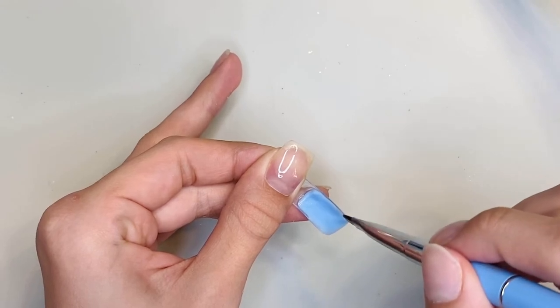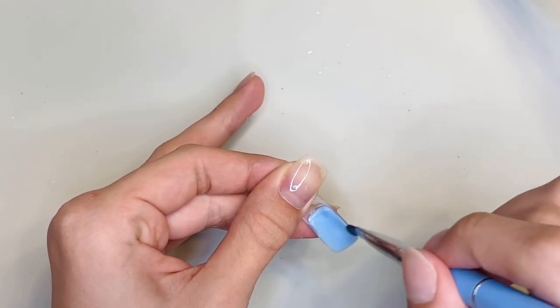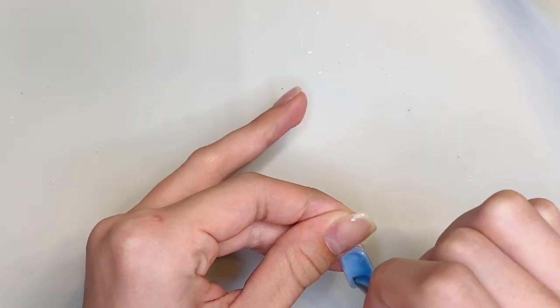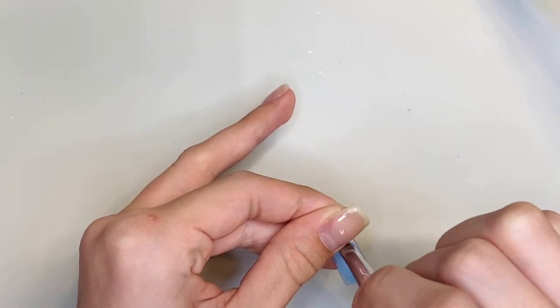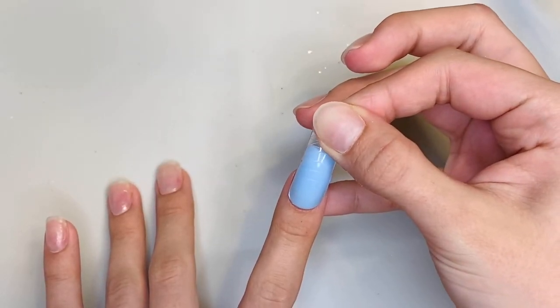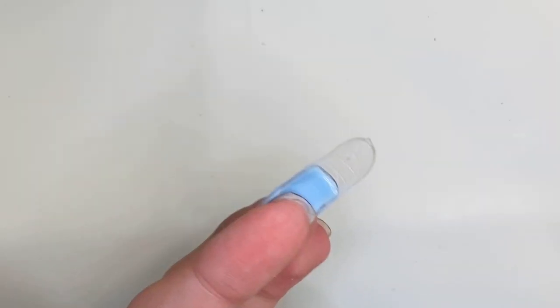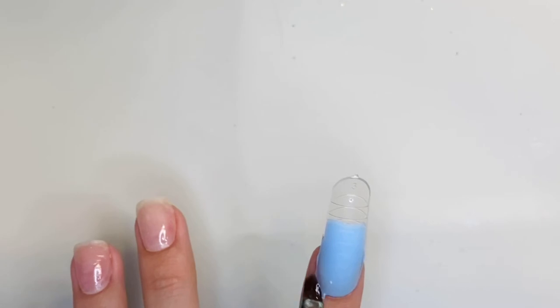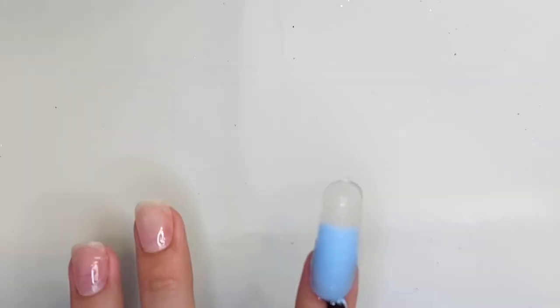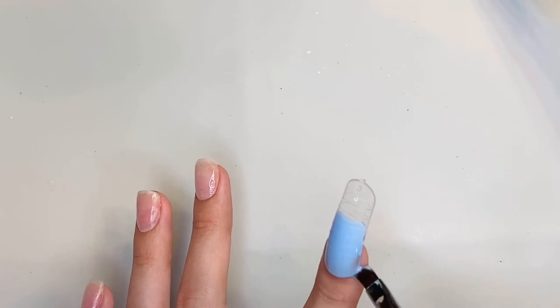If you put too much it may not cure or it will be way too thick. If you don't put enough you will have spots that you can see through and you won't have the structure that you need in your nail. Then I'm just gonna place the dual form onto my nail — push a little bit but not too hard. Then flip your nail over and smooth out the underside of the dual form. Take your brush and wipe around the sidewalls and cuticle area, then cure under your lamp.